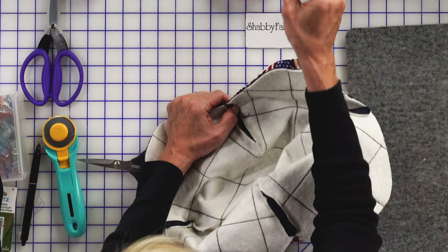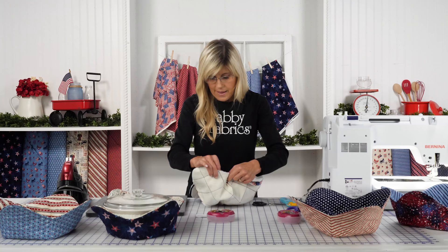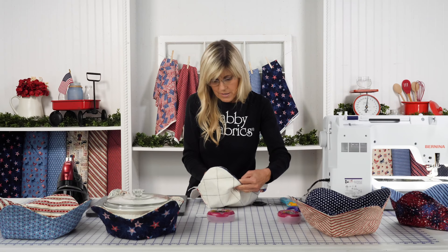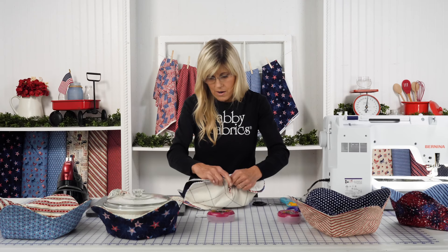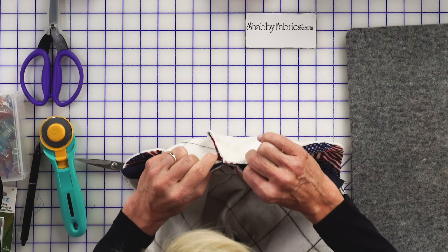I'm going to switch from my patchwork pins to a longer Clover pin — these are the fine pins, about 1 and 7/8ths inches. I like that they go through the full girth of the fabric as well as the batting. I tried using my smaller patchwork pins and found I was bending them. So I'm finding a lot of use for these longer, heavier-gauge pins whenever I'm working on quilt-as-you-go projects or anything involving batting.